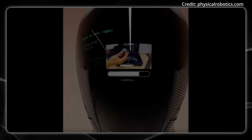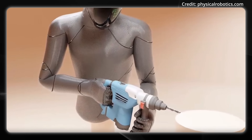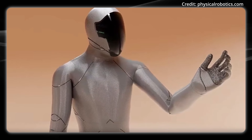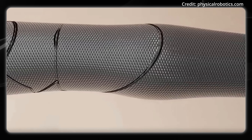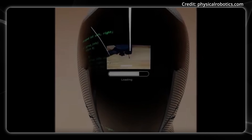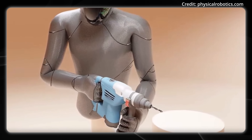Pi runs on what the company calls a physical intelligence brain — an AI system that lets the robot sense what's happening around it and respond in real time. One practical advantage is that it's built to human dimensions and moves like a human, with comparable strength, meaning it can fit into existing workspaces without special accommodations, use the same tools, and work at the same stations designed for people. Physical Robotics manufactures everything in-house and has automated a lot of component production, which they say helps keep costs competitive while maintaining quality. They've designed the whole thing from the ground up with mass production in mind, and vertical integration of their supply chain is supposed to give them a pricing edge over competitors, although that remains to be determined.